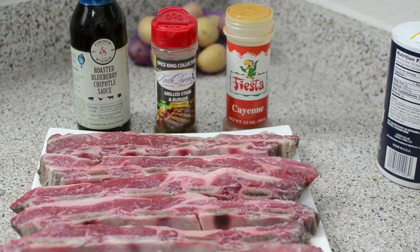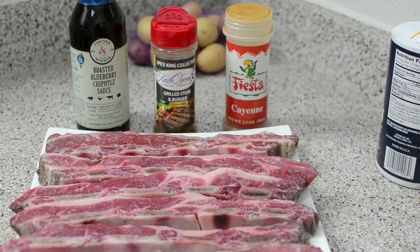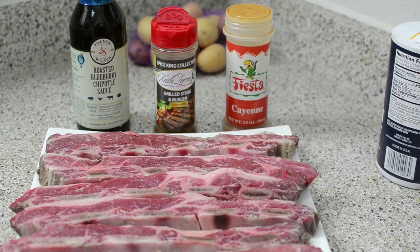Hey guys and welcome back to Nisha's Corner. Today I'll be making Sunday dinner — a roasted blueberry chipotle short rib. Let's get started.